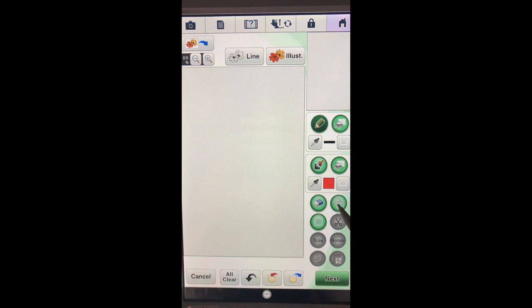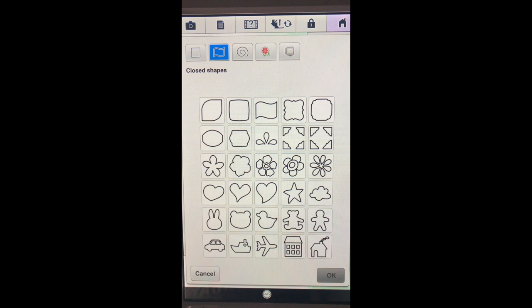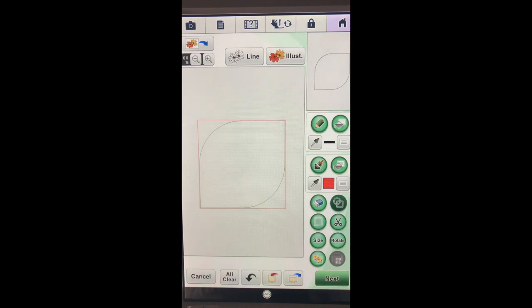Here's our shapes tab right here. For this ornament, these are all closed shapes, but I want to go to this tab which has even more closed shapes. For this I want to choose this design right here - you can choose a different design if you'd like, but for this video we're just going to use this one. Say okay, and that's not really the design I'm looking for so let's make some adjustments.